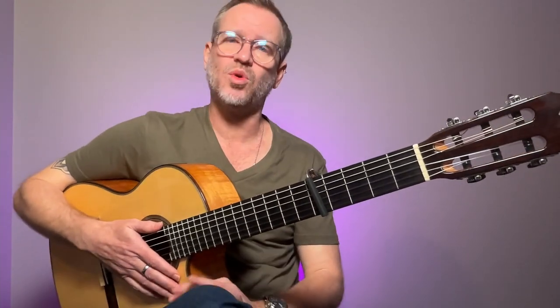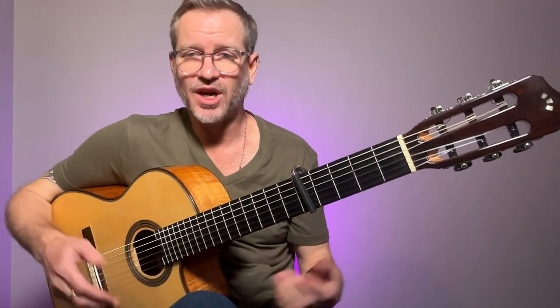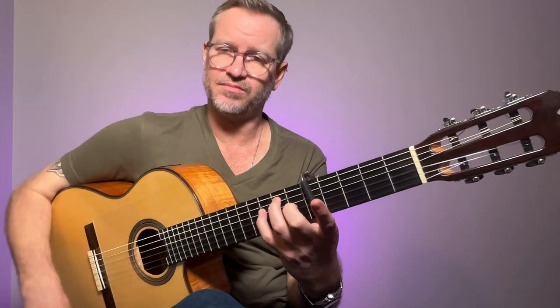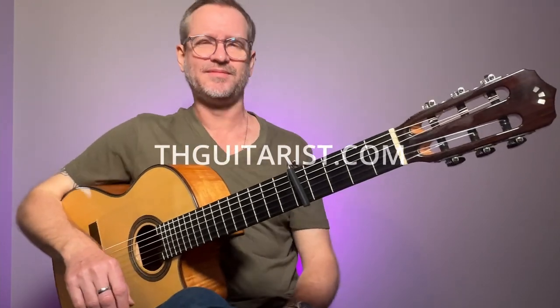That's my little warm-up routine, especially if I've only got five minutes before I have to play. I'll do that and then I'll do other stuff for this hand — give it a shot, see how you go. Cheers.